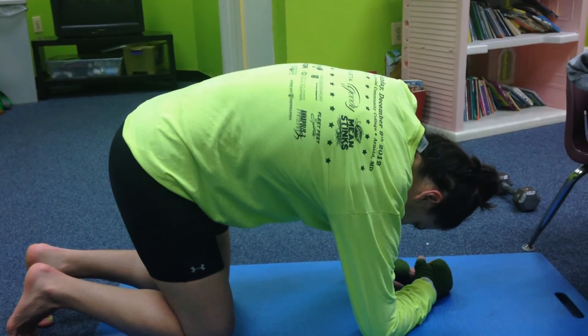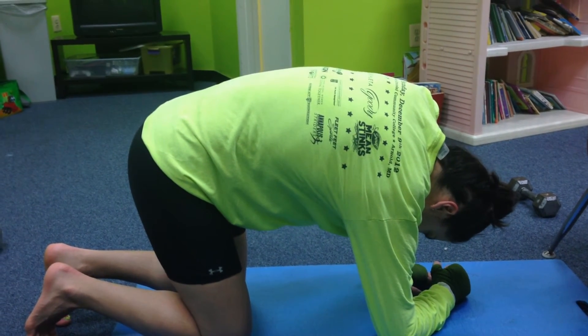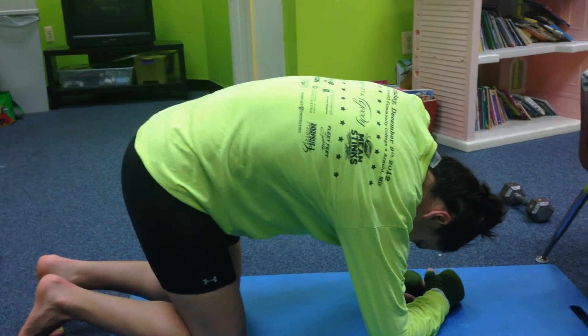Take a breath of air in, exhale out, and you want to feel that upper left back open up.